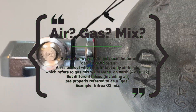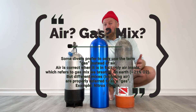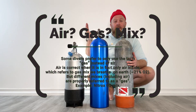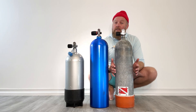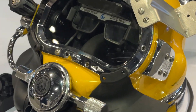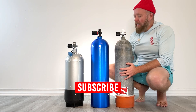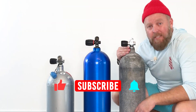I know this drives many pro divers crazy, but most people watching are not pro divers or divers at all, so I'm a big fan of keeping it simple — that's why I say tank. Technically, a cylinder contains gas and a tank contains liquid, so I know that drives people crazy. And the commercial folks out there will tell you these are called bombs. But for simplicity's sake, I like to just call them tanks. I hope that clears up the difference between low pressure and high pressure for some of you. Thanks for watching. Have a great day.